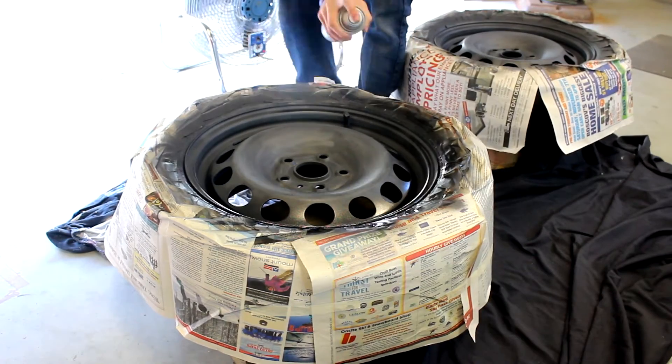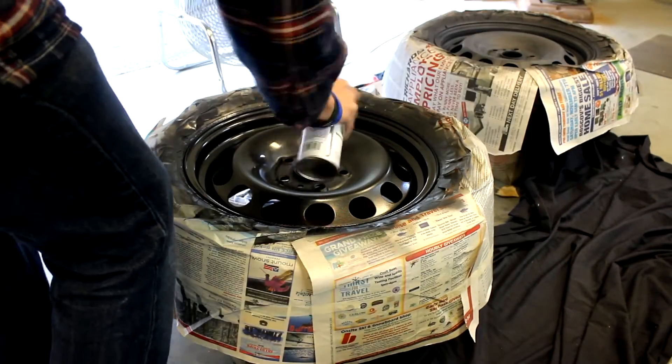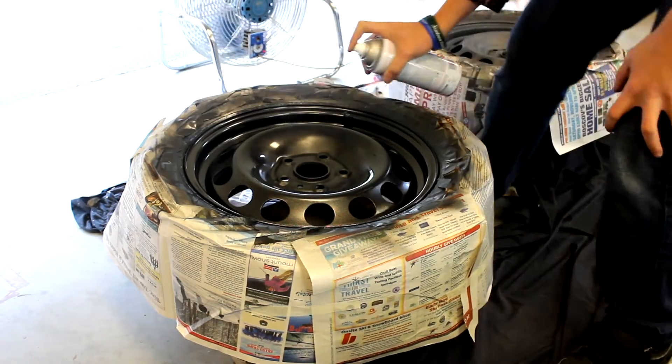If you wish to add multiple coats of paint, once again scuff it down and clean it and then you'll be good to go. Once the paint is dry your part is completely refinished and the rust is stopped.